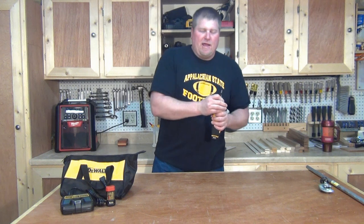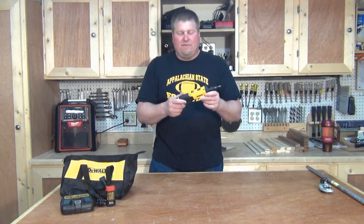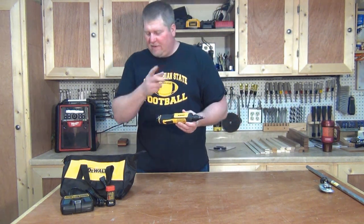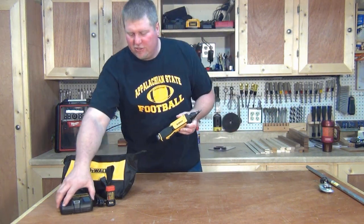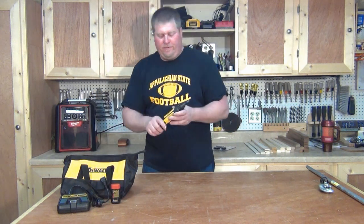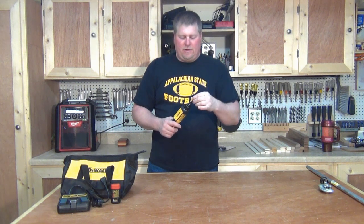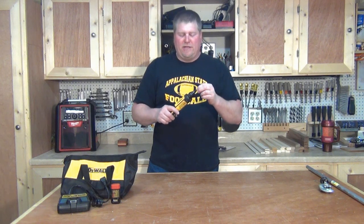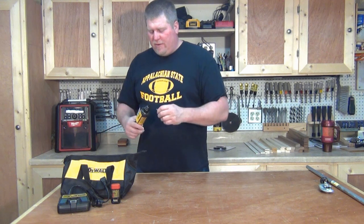Before I get into the conduit reaming application, this unit — the DCF681, I should have mentioned that at the beginning — comes with the bag, charger, two 8-volt batteries, the drill, and a single Phillips bit. The bit goes in magnetically, so it's held into place and you're not going to lose it. Now let's get into the conduit reaming applications.